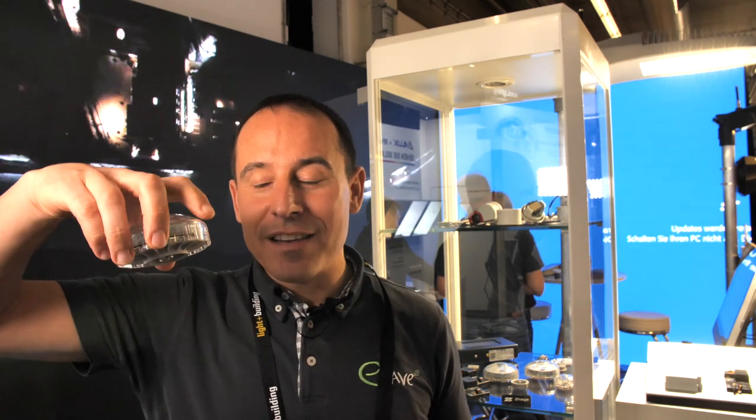You don't need to be specialized about this. You can be a normal person, plug it on, and now you can help to make a dark sky. And you have the light on the road. This is the most important.